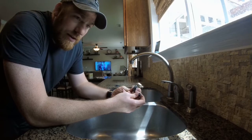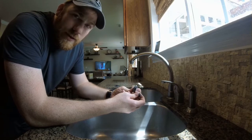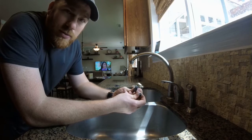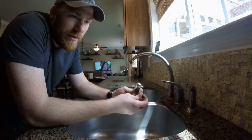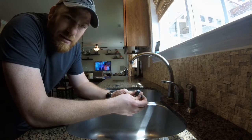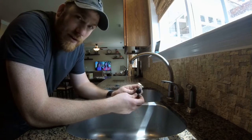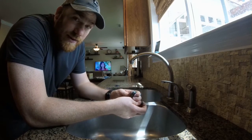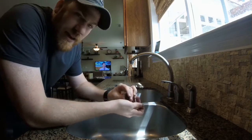With my faucet leaking the way it was, it was really annoying, but it actually never showed up on our water bill — it didn't drip a measurable enough amount to raise the monthly bill. So it was very easy to just ignore it and put it off. I've put it off long enough, so go ahead and get it fixed. The kit is ten bucks. Very easy. Get rid of that drip.